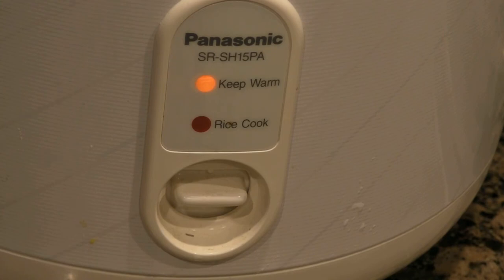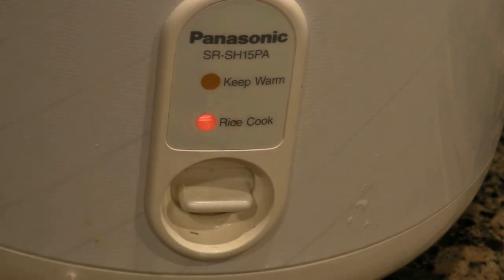Then cook your rice, and when the rice is done your dumplings will be ready.